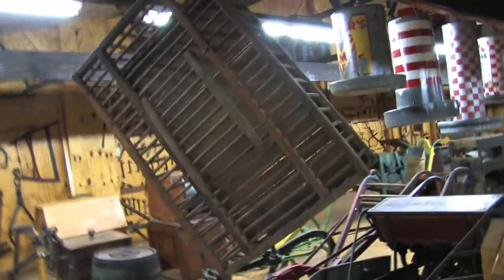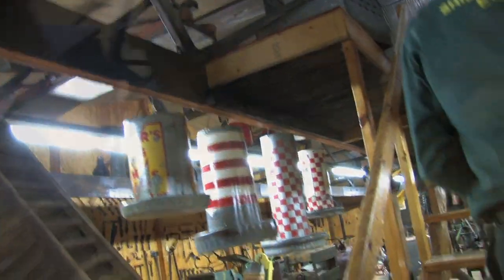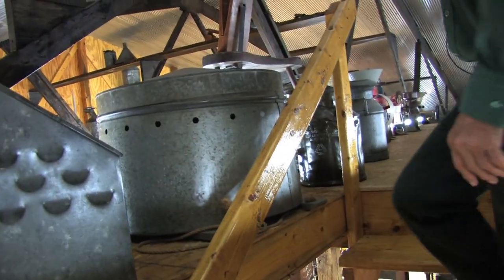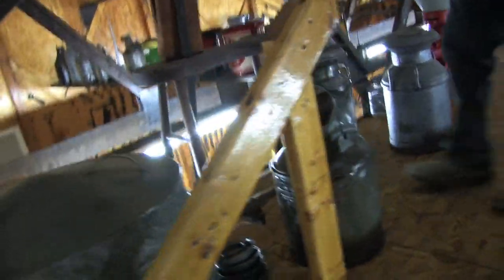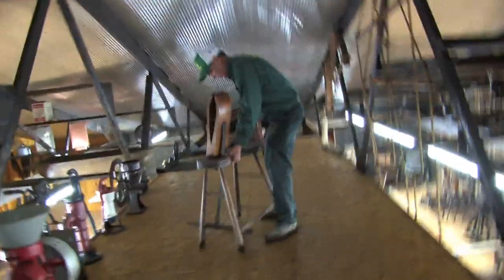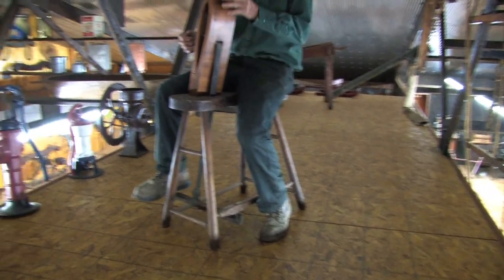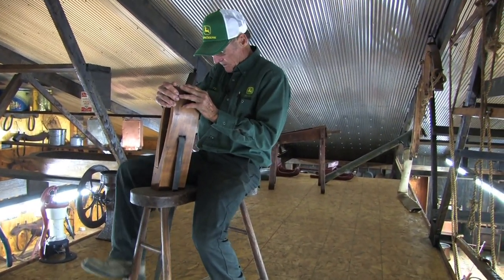Over here we have wooden chicken coops and steel chicken feeders. Up above here we have brooder nests, where basically you kept a setting hen with a nest full of eggs so the coons wouldn't get them — two different kinds of those right here. This is a harness vise right here. You strapped your harness — the part you were going to work on — right up in here, sat on it like this, snapped them shut, and worked on your harness where you were going to stitch it, rivet, or whatever you were going to do.